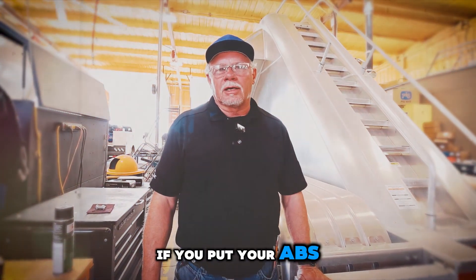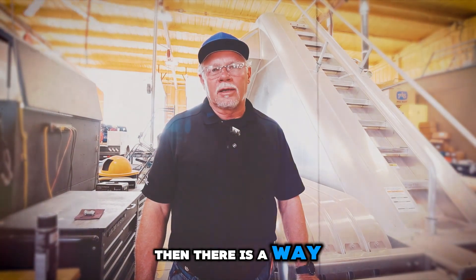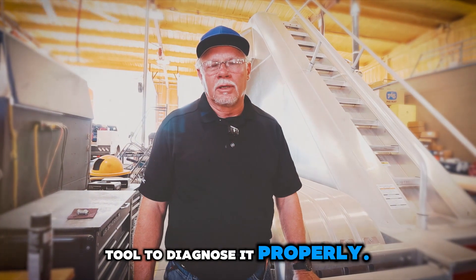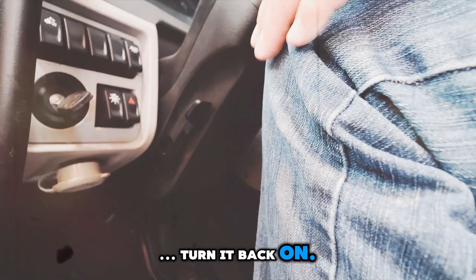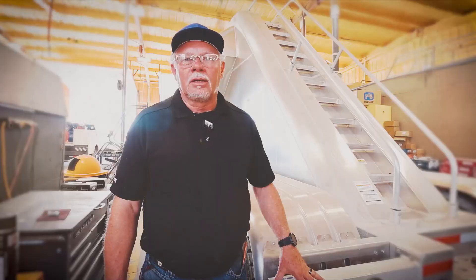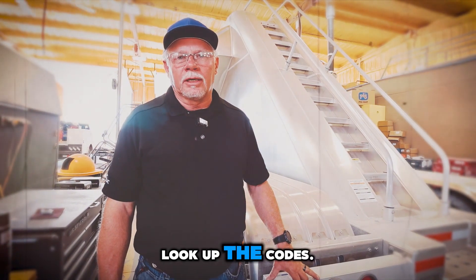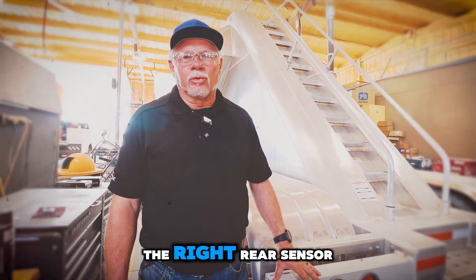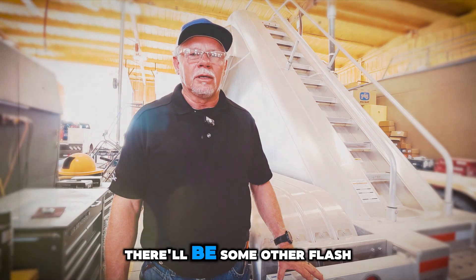If you put your ABS through a self-check and it does not pass and the light stays on permanently, there is a way to get the blink codes out of it if you do not have a diagnostic tool. The way you do that is you turn the ignition key on, then turn it off, turn it back on, turn it off, turn it on a third time, turn it back off a fourth time, then turn it on and leave it on. Give it just a few seconds and it'll start flashing codes. You can go online and look up the codes. There are flash codes for the right front sensor, the right rear sensor, the left front sensor, the left rear sensor, and if there's any other problem, there'll be some other flash codes.